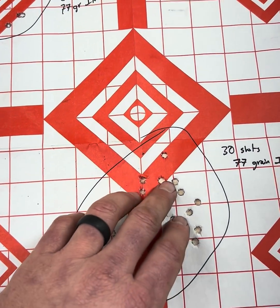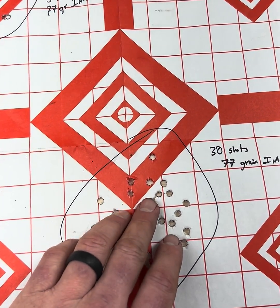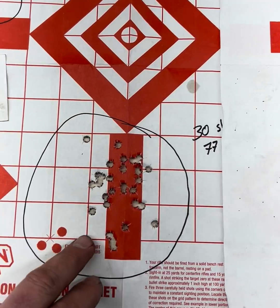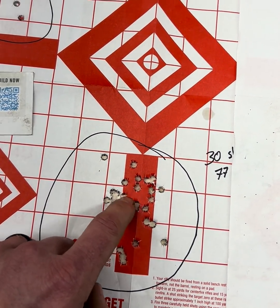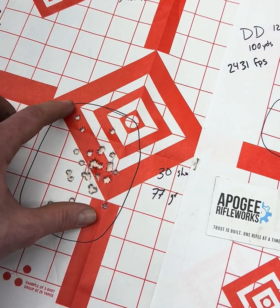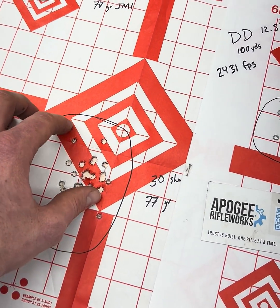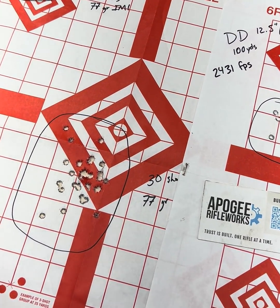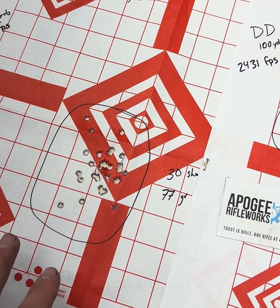So this gives you an idea, especially if you're setting zero and you plan to shoot a little bit further. You might adjust your zero point into here. Looking at this Daniel Defense, you're going to try to find the middle. When you're shooting longer distance, that's where it really matters — if this is a 3 MOA gun at 100 yards, what is that going to be doing at 300 yards? You might not have missed because of wind. You might just miss because you're shooting a 9-inch group at 300 yards.